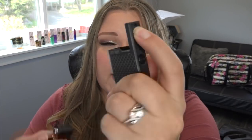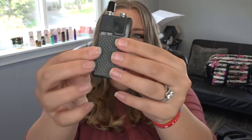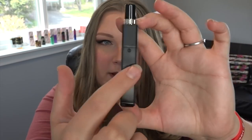This is powered by the Evolve DNA Go chipset. The pod holds 2mls of e-liquid and just clicks right down into here. The battery contacts on the mod — you use this little thing, spring it down, and then click in the pod. There we go — she's in! It says 'Lost Vape' here and 'Orion' on the other side.